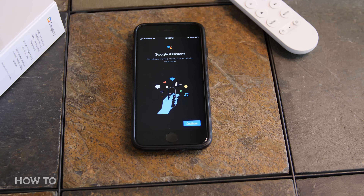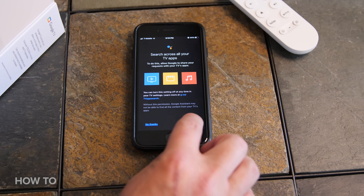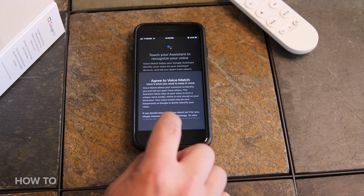You can now set up Google Assistant so you can tell the voice remote what you want to watch. That's pretty handy. Press continue, then press allow Google Assistant to search across all your TV apps. Now you will be asked to agree to teach your assistant to recognize your voice. Then you will be asked to agree to voice match. Press I agree to voice match.